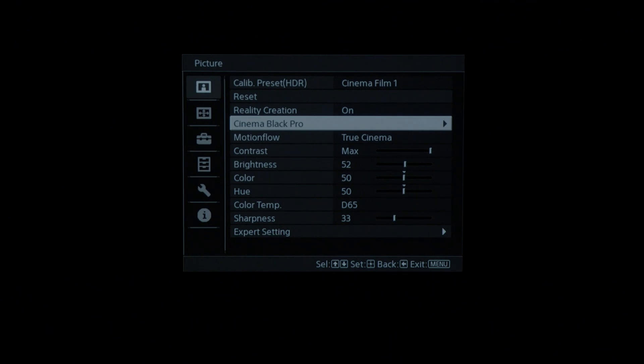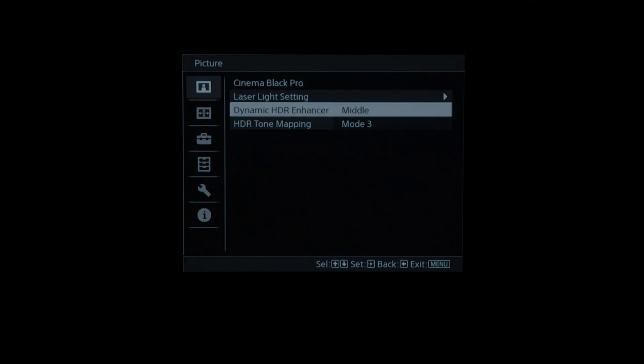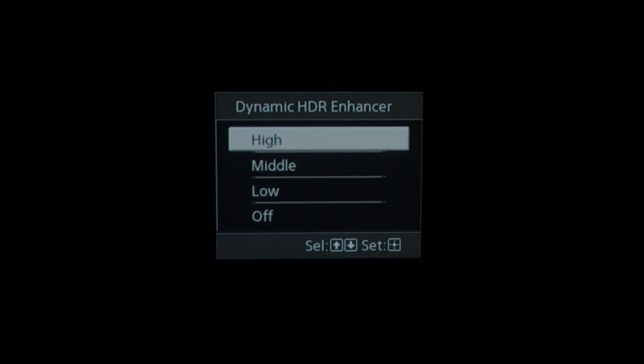Dynamic HDR Enhancer is also found under the Cinema Black Pro settings. There are three different settings — low, middle, and high — that will enhance brightness and contrast based on your picture preference.